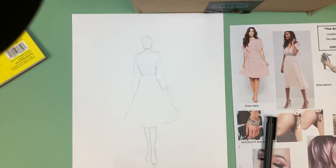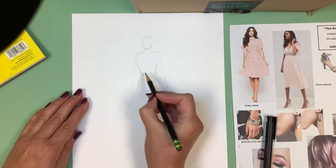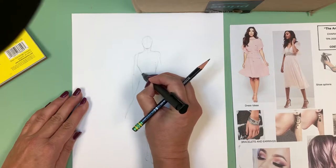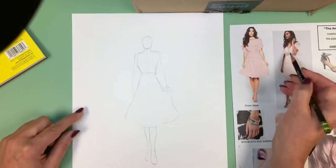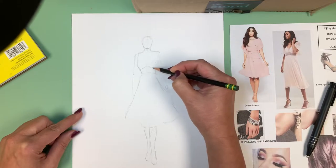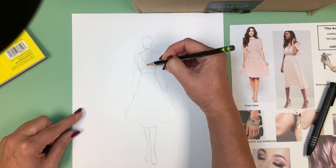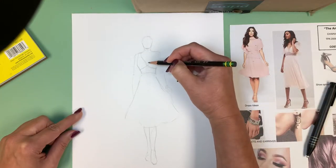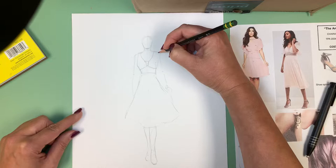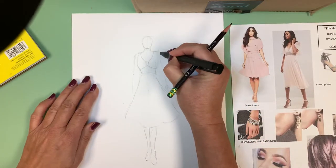Now I'm going to start getting some of the detail in on this dress. This dress over here has a slightly higher waist, so I'm thinking it's probably right about here. Then there's a lace inset here that does something sort of like this. The neckline of the dress comes down — it's kind of an open neckline because it has a little lace inset there as well. I can get that little lace inset in there.